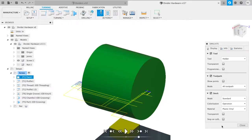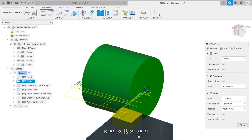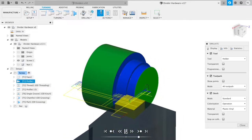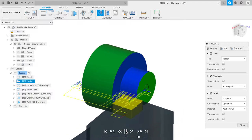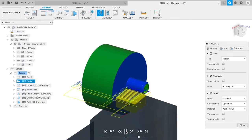The first operation is a facing operation that brings the bar to length, and then we're going to come in about three-eighths of an inch and rough it down so that we can thread the end of the screw with minimal deflection.